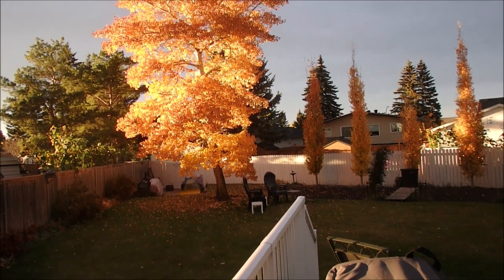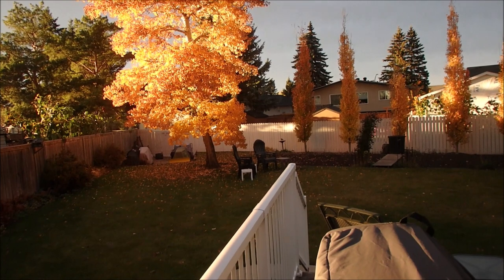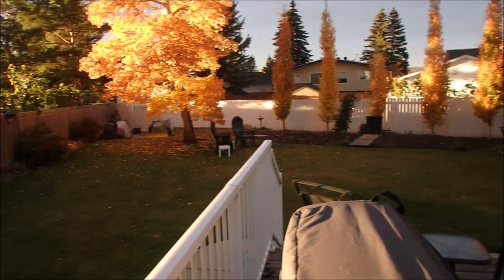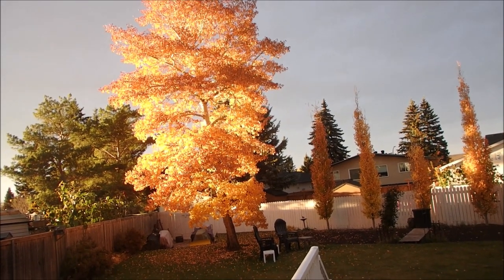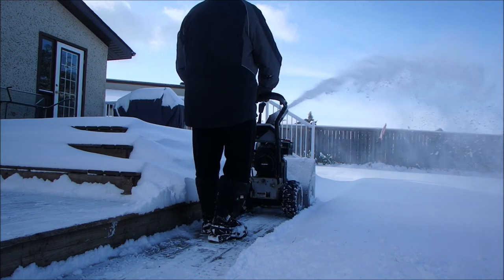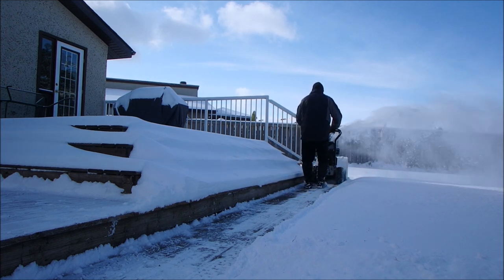Look at this one — we only have a few more days where these leaves are going to be on this old poplar tree. Isn't that something? The sun is right off in the west over there, and every leaf is almost fluorescent. The other five poplars that we planted earlier are okay, but this one is just beautiful.